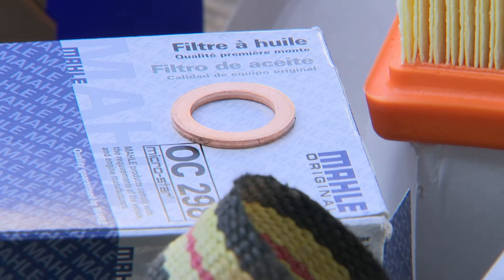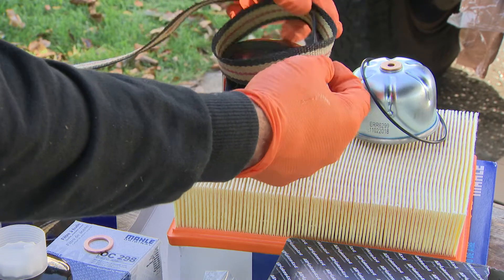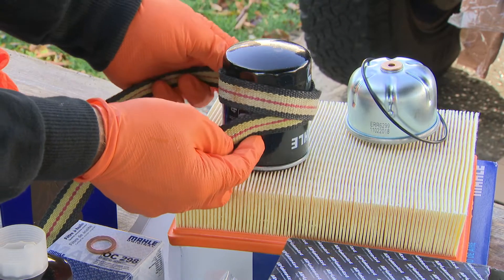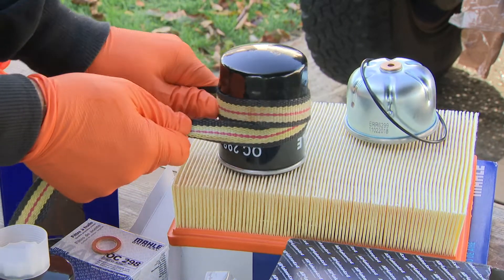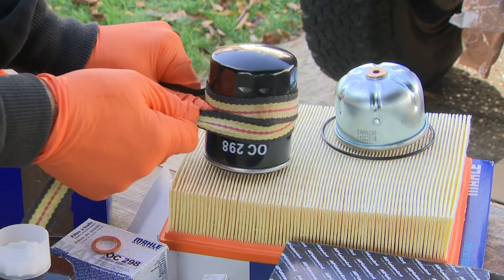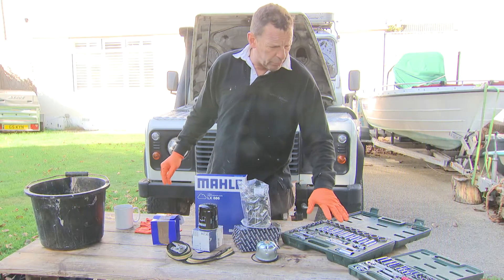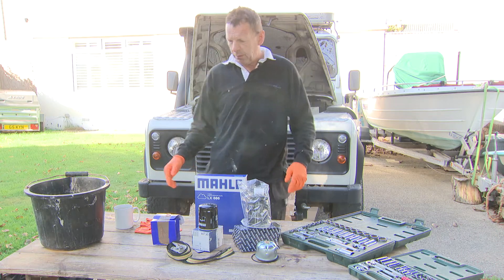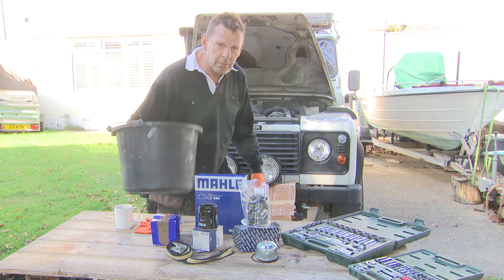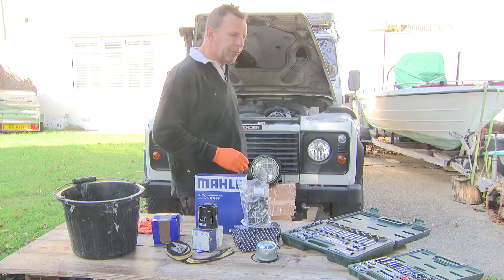Pretty straightforward, you don't need too much. I've got a strap — I'm going to try a new technique where you make a loop, slide it over the top, catch it behind itself, and hopefully when you pull it tight you get enough torque to twist it off. But I'm going to try by hand first as well. We've got a straightforward tool set — socket set, a few screwdrivers, a cloth, something to catch your oil in, an old bucket or whatever you want.